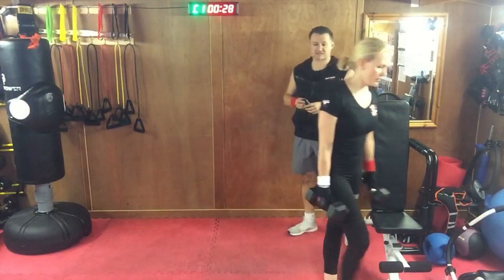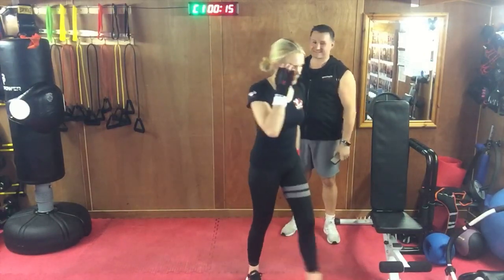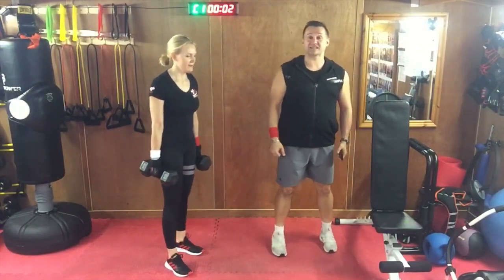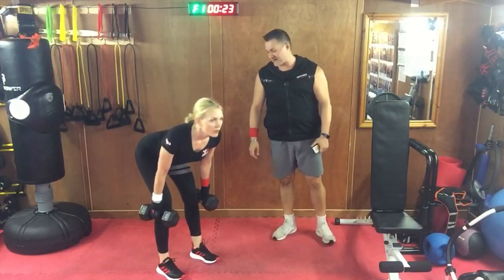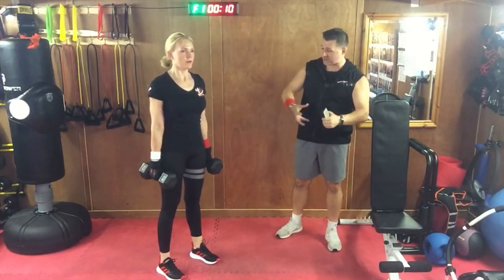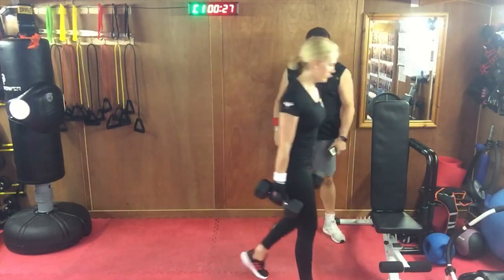Weights down, take that little rest — last exercise coming up. We have dumbbell RDLs — Romanian deadlifts or straight-leg deadlifts. Finishing a workout with deadlifts! Feet square, knees soft, hips hinged all the way down to the knee and drive up through the glutes. Perfect demonstration — sticking the butt out, feet square, knees soft. Imagine a rubber band around your waist pulling you backward — come back with the bum out, then drive through the glutes to the front.